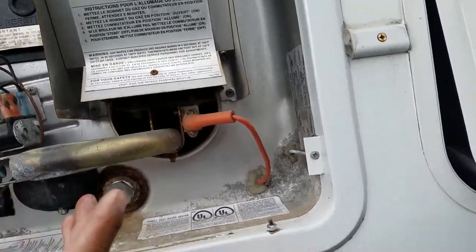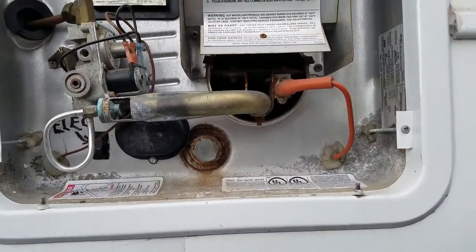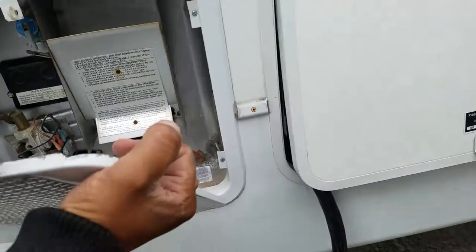And this is just the drain plug to winterize if you have to — that just drains your water heater. Right now it's on electric.